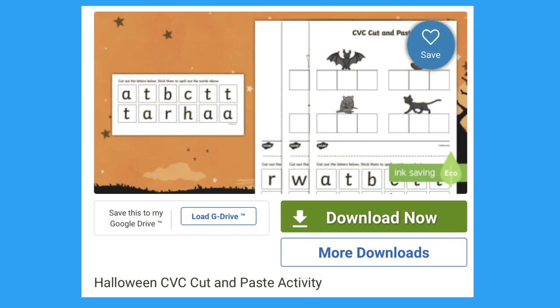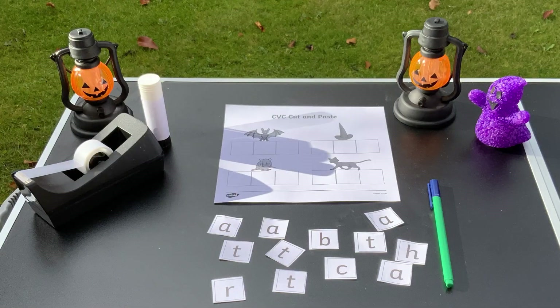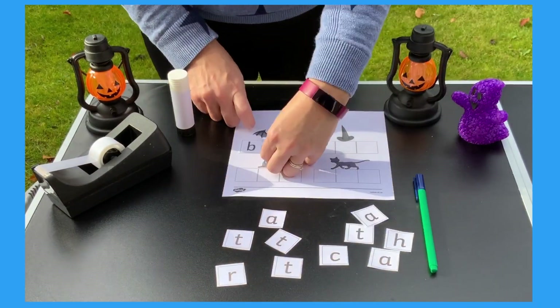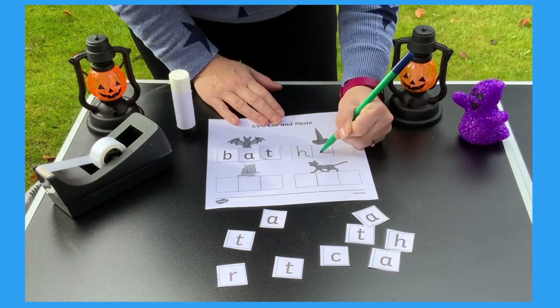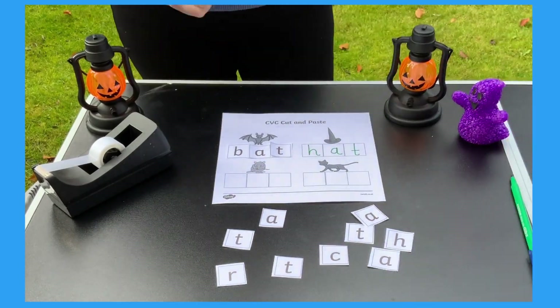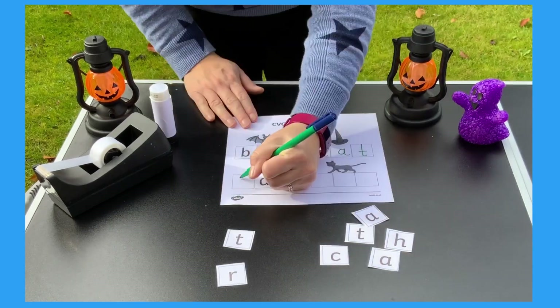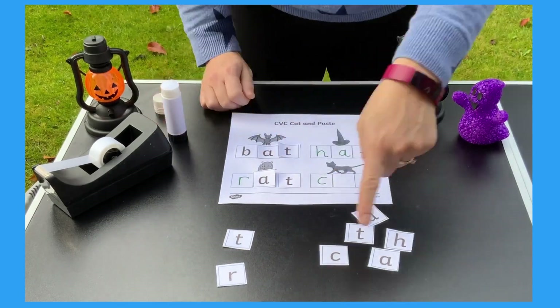For some Halloween phonics fun, try this CVC cut and stick activity. Print out the sheet and cut up the letters. Now add some glue and help your child to find the right letters to make the word — buh-at, bat. Your child could write it: buh-at, hat. Or you could put some of the letters on and they have to write the missing one, or find it and glue it on.